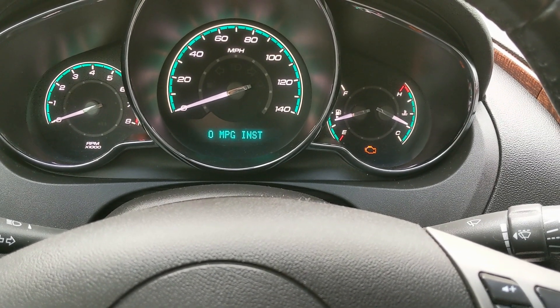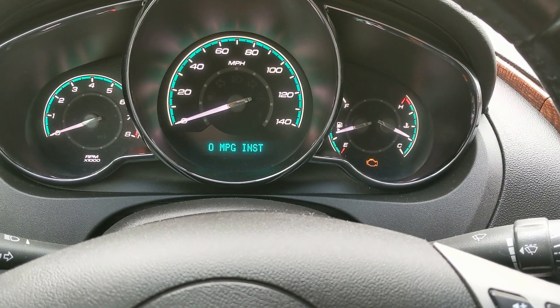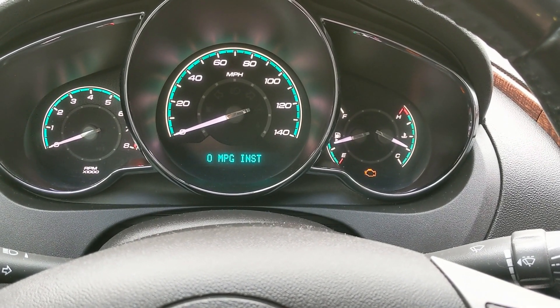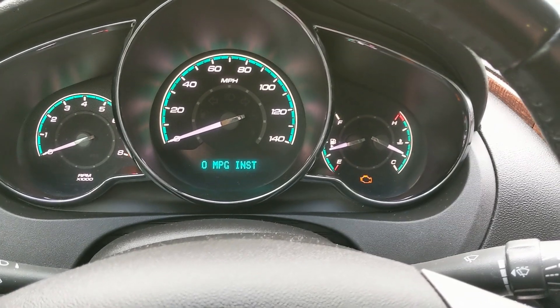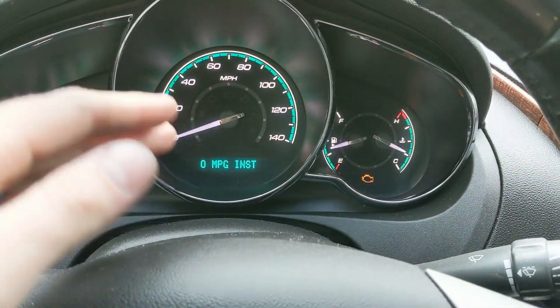So I have a 2012 Chevy Malibu here. This is going to be the same thing for any Chevy or GM out there, such as Pontiac. Many of their vehicles have the 2.4 liter EcoTech, and this is going to be the same issue for all of them — same replacement, same fix.